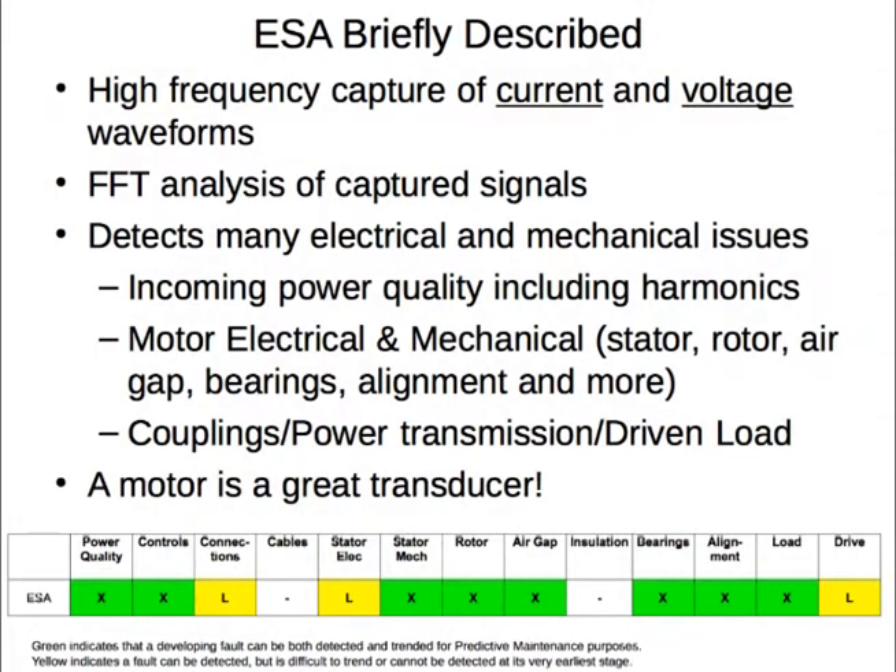Electrical signature analysis is different from any other portable reliability testing technology as it evaluates the entire motor system including incoming power, the motor electrically and mechanically, and the driven load. The motor itself is a transducer, eliminating the need to attach sensors to the motor or the driven load. Instead, voltage and current probes are attached on a portable basis, or a connection box can be permanently installed. This connection is made at the motor control center or other convenient location between the output of the starter or motor drive and the motor.